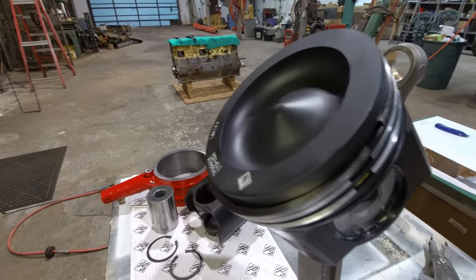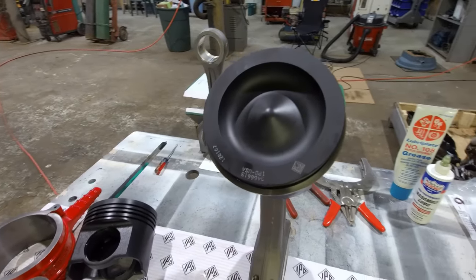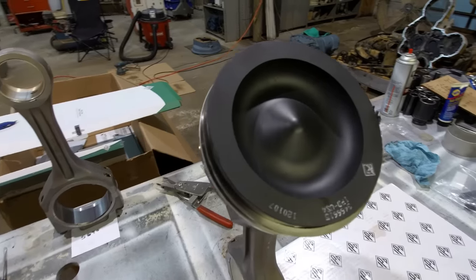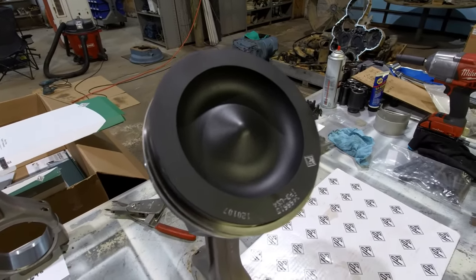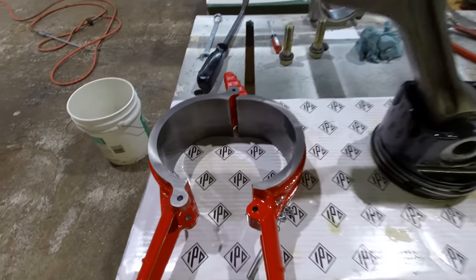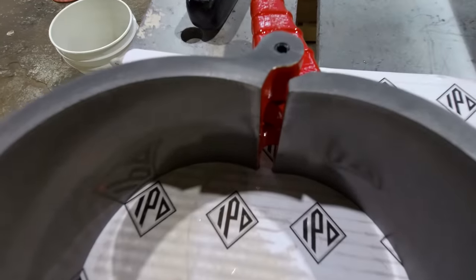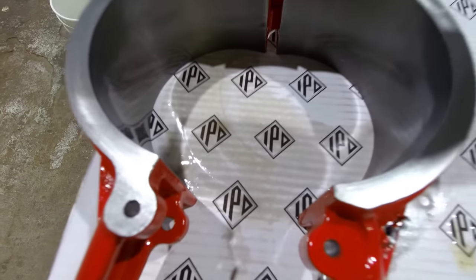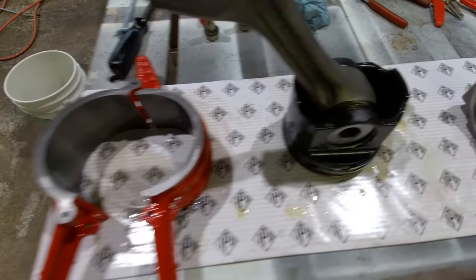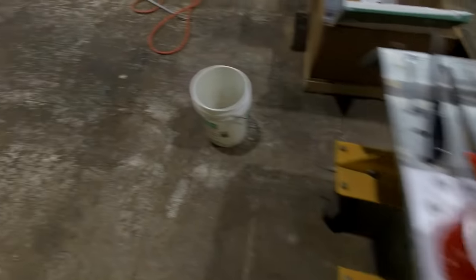I was able to get all six rod-piston assemblies within 20 grams of each other, and all three sets of companion cylinders are within 20 grams of each other. So for an engine this size, that's really good. This is the only style of ring compressor to use for building these engines. The only thing with these is you've got to make sure you don't have a ring gap in either one of the two places where it comes together. Other than that it works great — you can pick the whole rod-piston assembly up and carry it around just using that ring compressor.